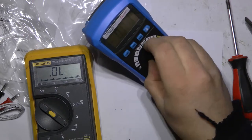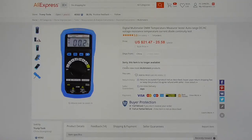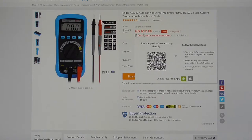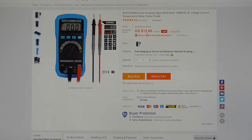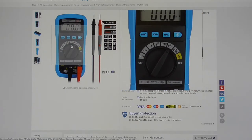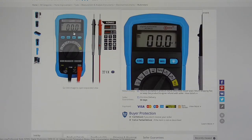This multimeter is not available from this seller anymore, but mine was $13.05. I found another seller — now it's $12.60. Pretty cheap, auto range and everything, so pretty good deal.